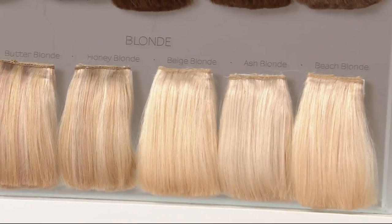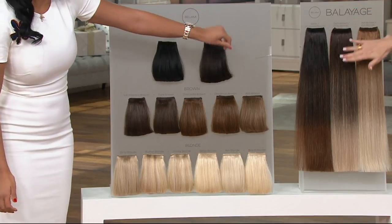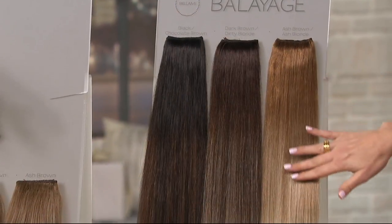Tell me about these beautiful balayage colors. We have black to chocolate brown, dark brown to dirty blonde, and ash brown to ash blonde.